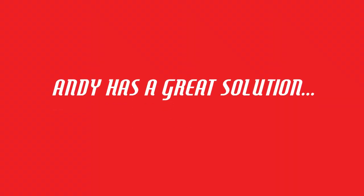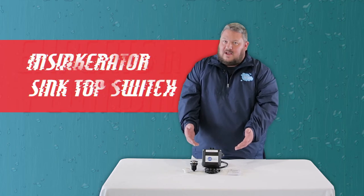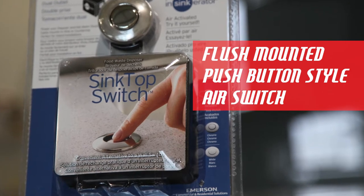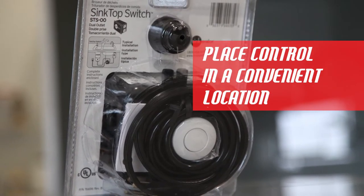Well, we have a great solution for this dilemma: the InSinkErator brand sink top switch. This switch is a flush-mounted push-button style air switch that allows you to place the control of your garbage disposal in a convenient location.